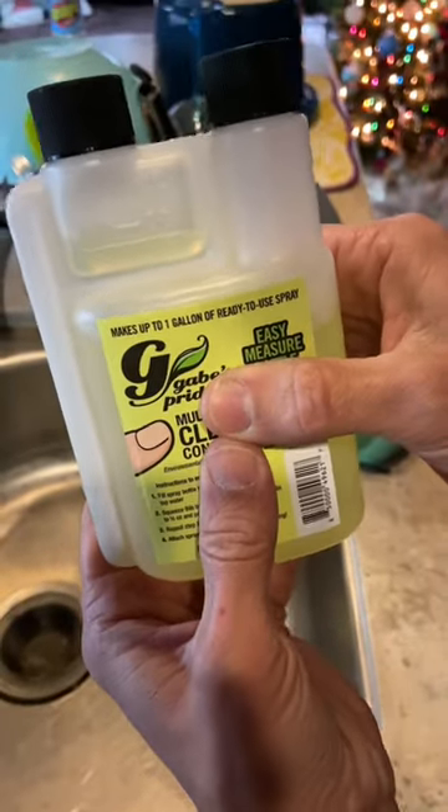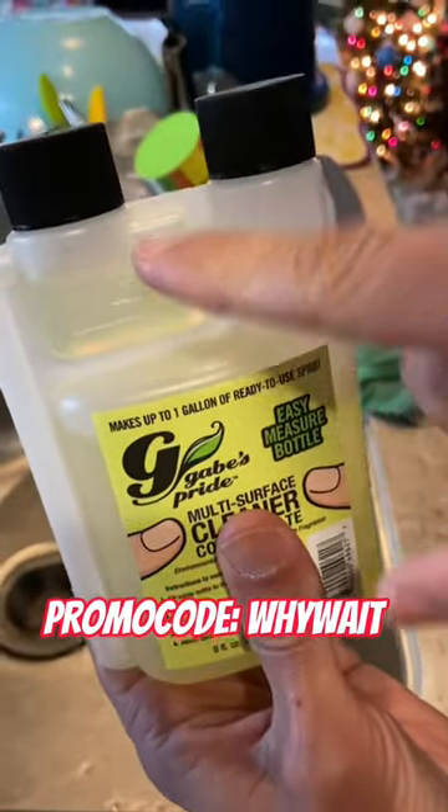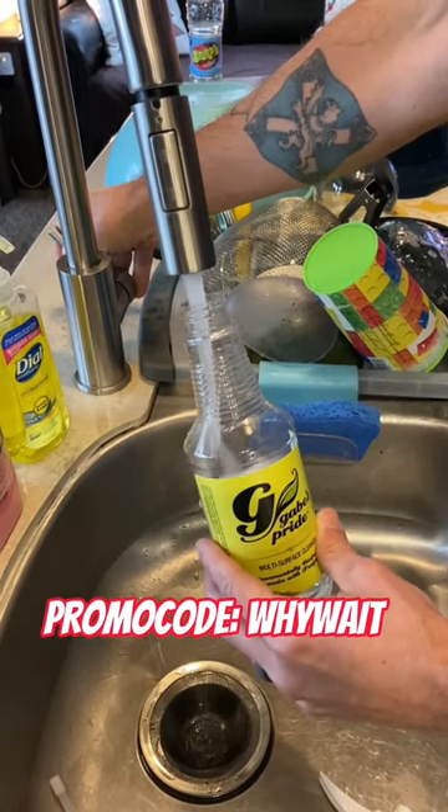Just squeeze the bottle and it fills up an ounce — that's exactly what you need. Once you have that ounce, go ahead and pour it into your sprayer. Once you've got that in, go ahead and top it off with water, fill it up, and you're ready to go.